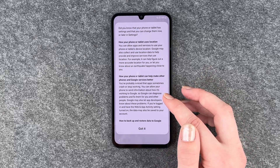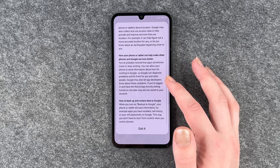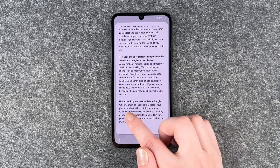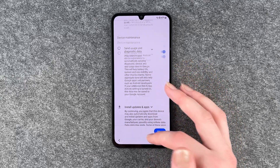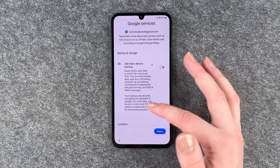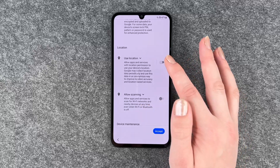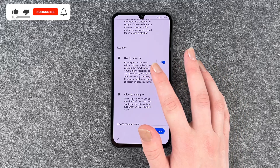Your phone has settings you can change now or later. This covers how your phone uses location, how it can help improve Google services, and how to back up and restore data to Google. Under services, you can toggle basic device backup, use location, allow scanning, and usage and diagnostic data. Note: if you turn off location, allow scanning will turn off automatically — it can only be enabled when location is on. Then click accept.